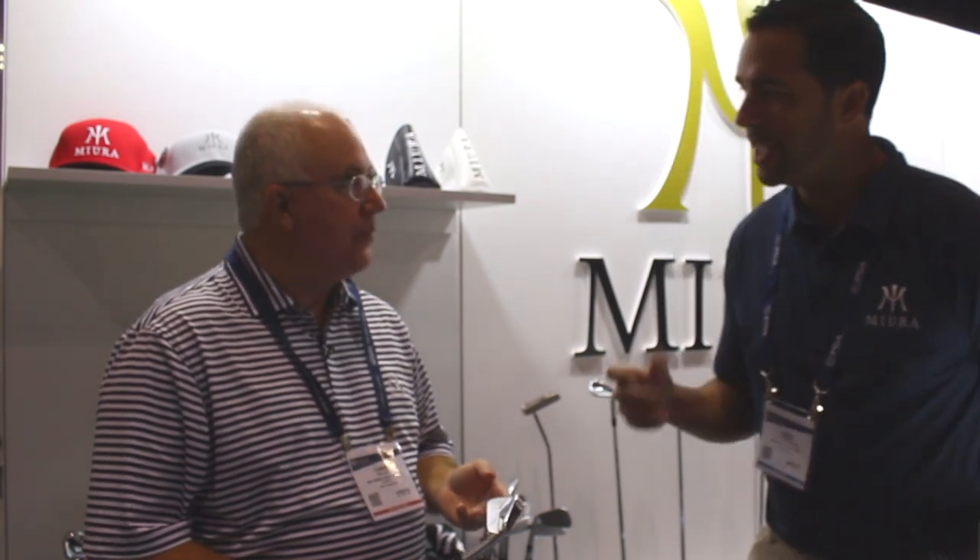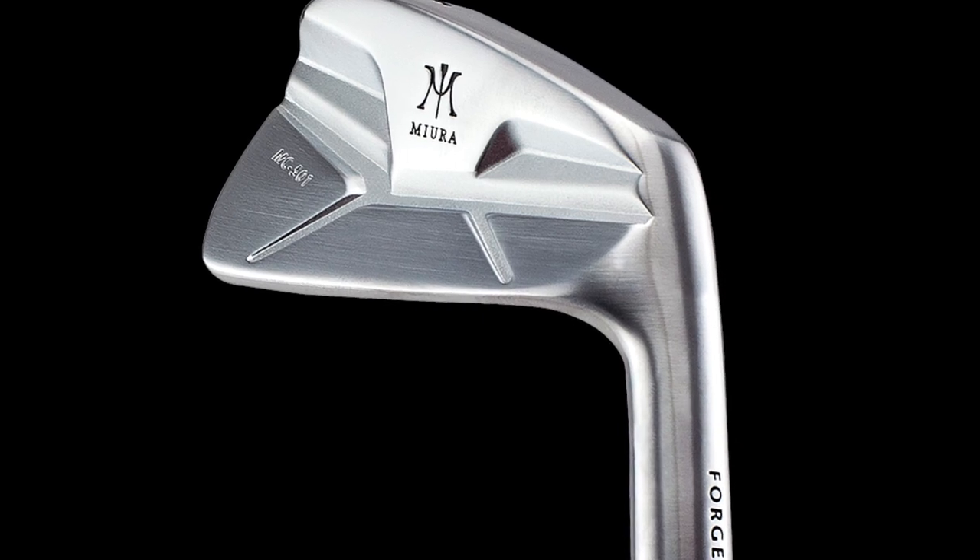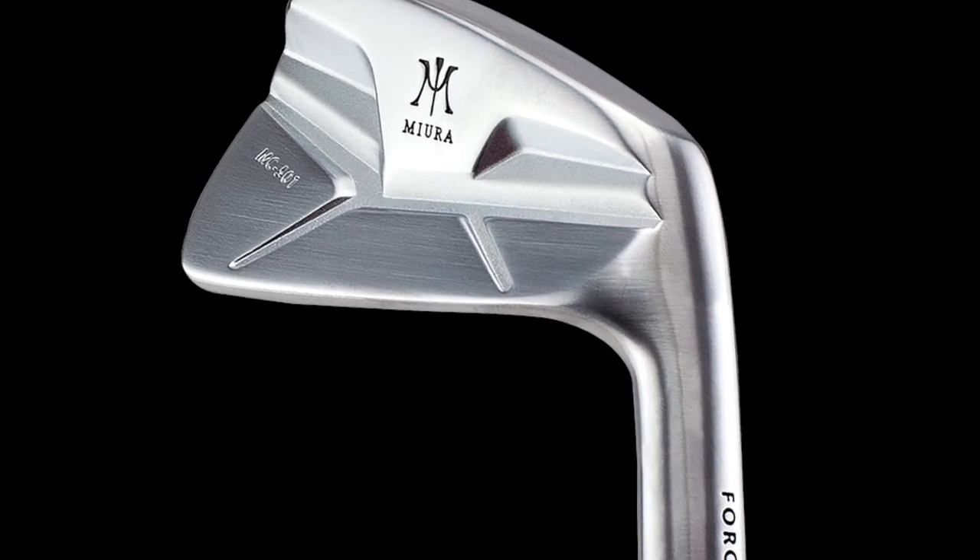It's pretty impressive. We're actually entering into a new category that we're gonna call the modern blade. It's called MC for muscle cavity. The new line isn't quite a blade and it isn't quite a cavity back — it's gonna blend the two. For the traditionalists out there in the Miura world, it's the longest blade length and the widest sole that we've ever designed in a blade.